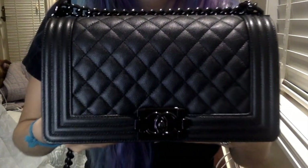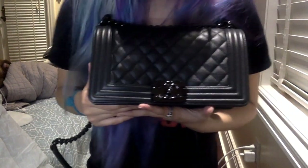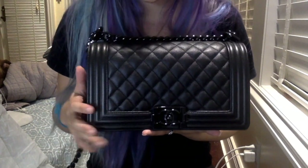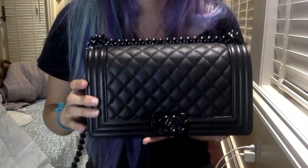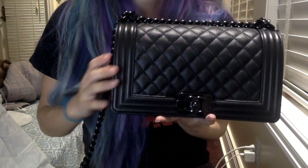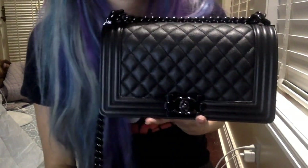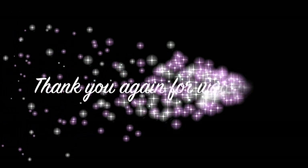It was a pleasure sharing my bag with you. Good luck to you all that are on the list, and good luck to everyone else trying to get the other versions of the So Black. There's definitely a jumbo coming out and a mini — I hope you all get your bags and we're all in this little So Black game together. Go ahead and follow me on Instagram, and if you have any questions, I'll answer you there. Thank you so much, have a great day. Bye!